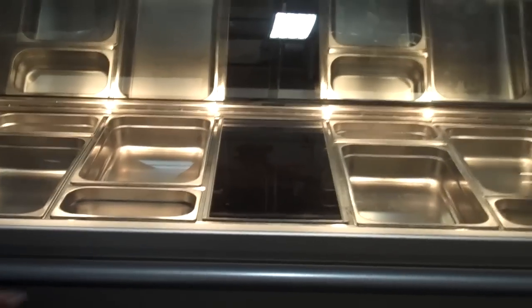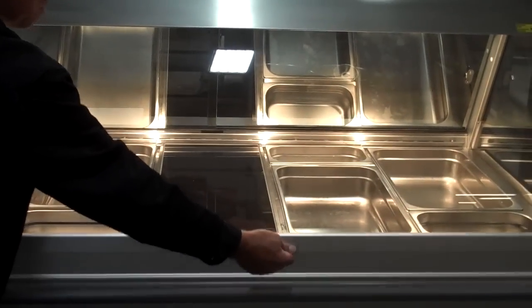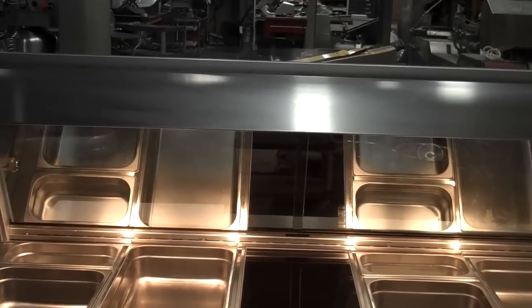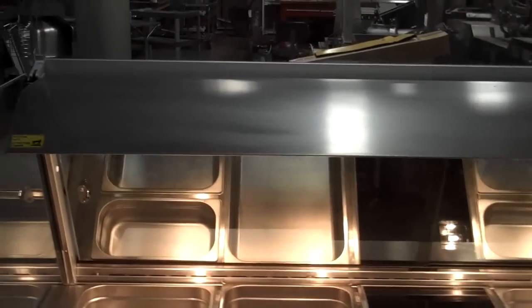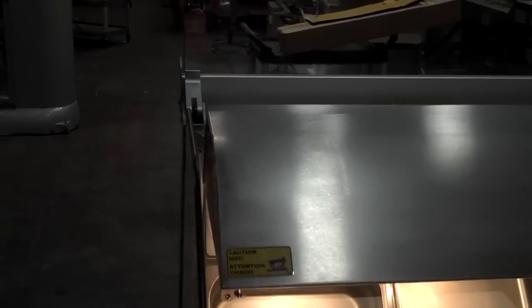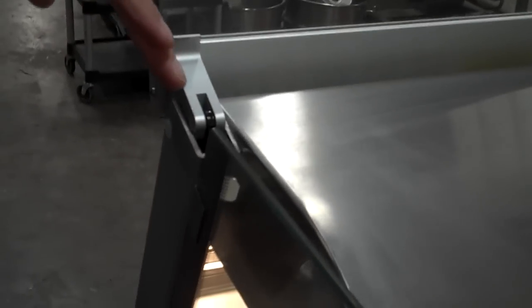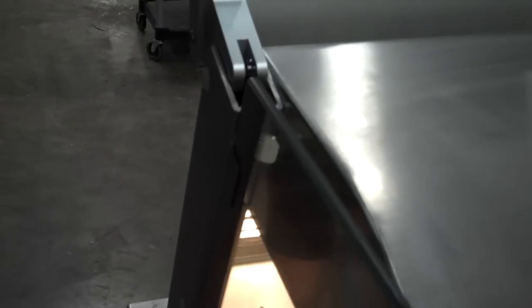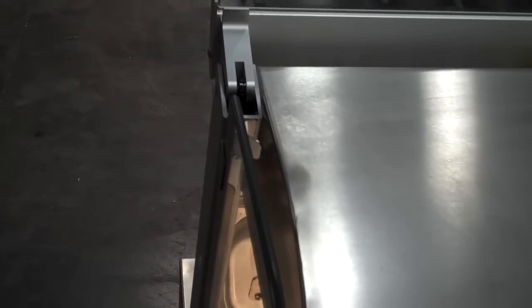The front glass, as with most cases, opens up and out of the way. One of the unique features about the Friado case is that the pilasters — the shock absorbers — are actually contained within this side bar and not out in the open to catch dirt and those type of things. You can see the pilasters on the side right there.